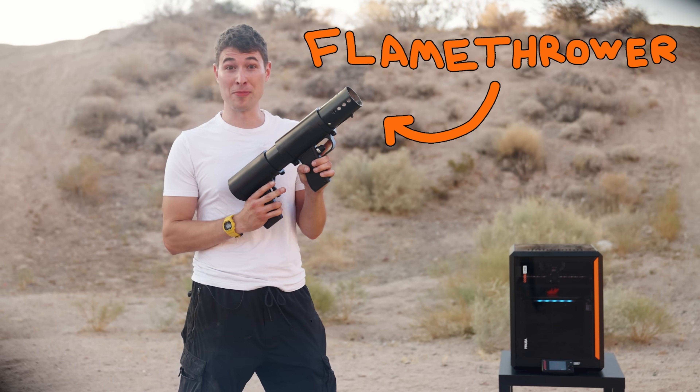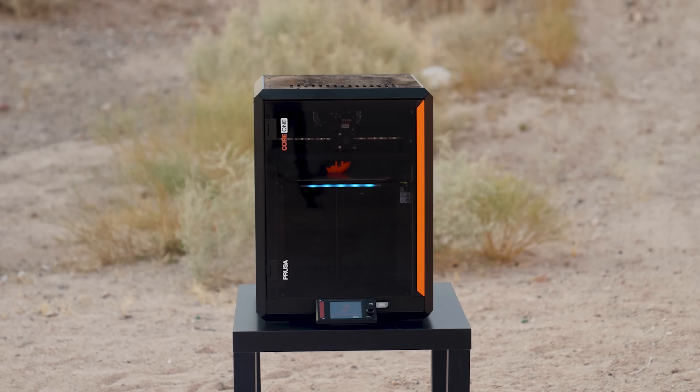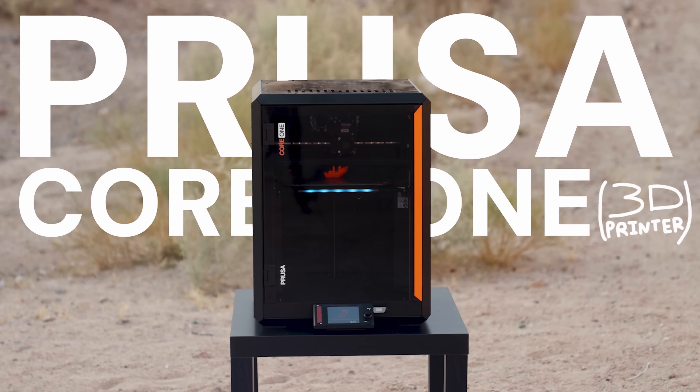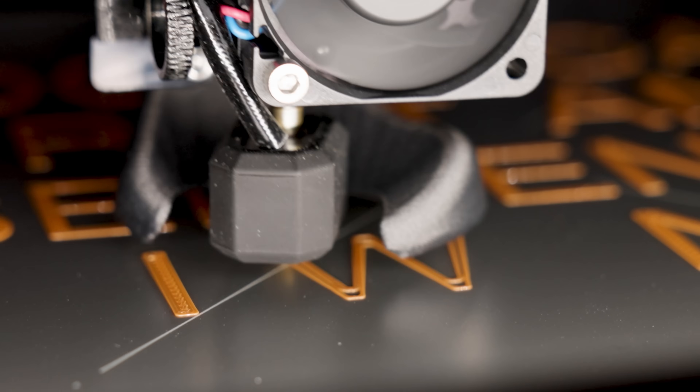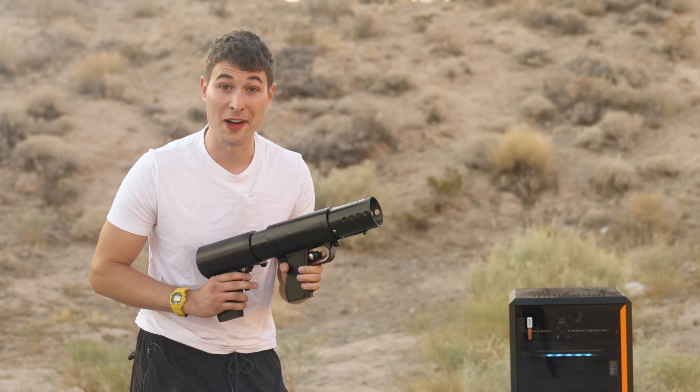This is a flamethrower, and this is the Prusa Core One 3D Printer. Prusa asked me to tell you why you should buy one, and unfortunately gave me too much creative freedom. So now, I'm going to set it on fire.